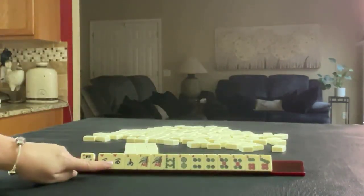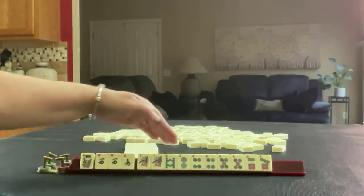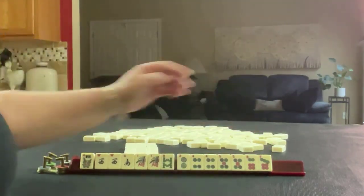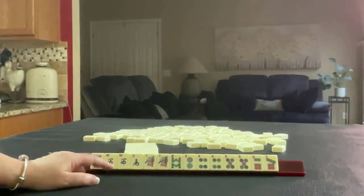We have a flower, pair of Wests, and a South. We have a 1-8 in Bams with a pair of 1s. In dots, we have 2, 4, 5, 6, 7, pair of 4s, pair of 5s. If these were your tiles, what would you focus on, and what would be your first pass?